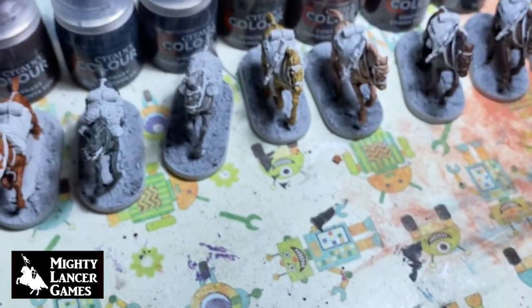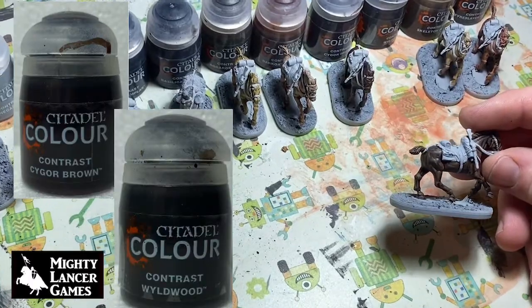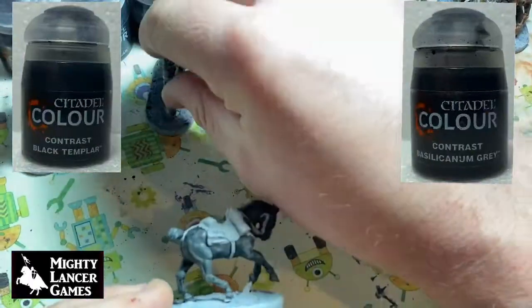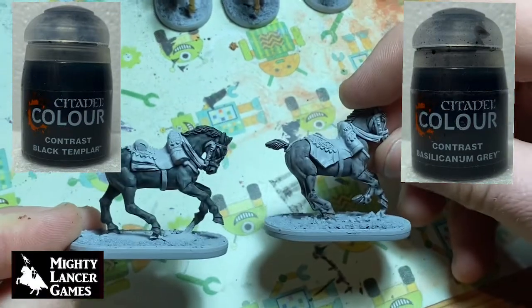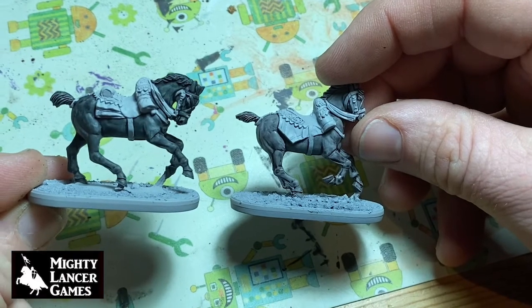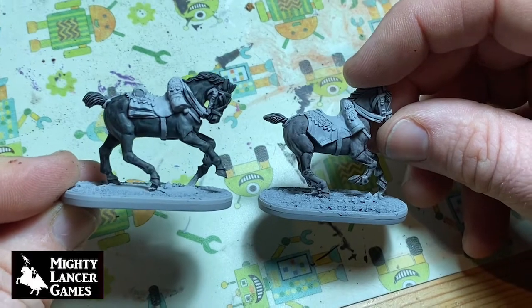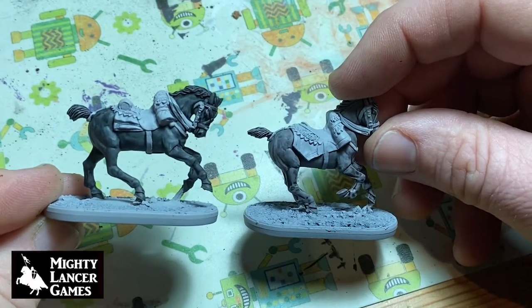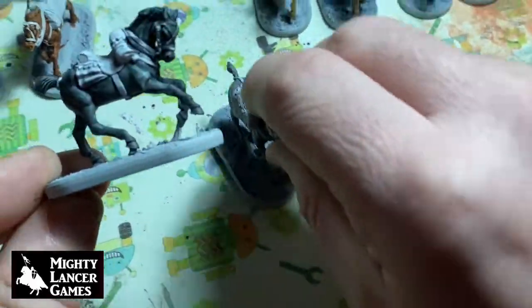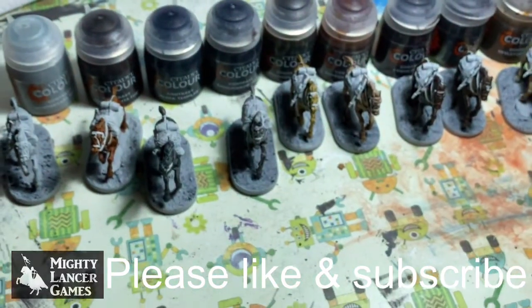My favorites — the ones that I think cover the best over these — are the Cygor Brown and the Wyldwood, and I also really think the black and the grey look pretty special as well. The lighter colors I just really wanted to see what they look like, but I'm not going to repaint all of them. I might dull a couple of the brighter colors down, but I think they look pretty cool.